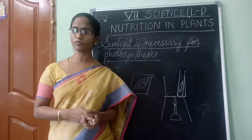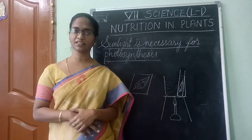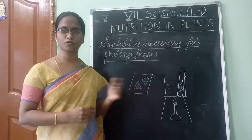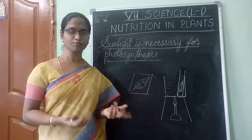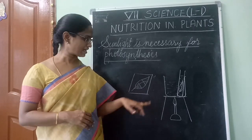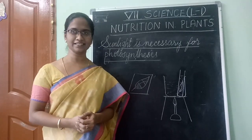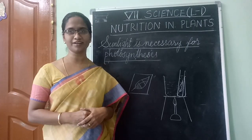When you do that, chlorophyll gets dissolved and the leaf turns white. Then take out the leaf, wash it in water, put it on a white tile, and pour a few drops of iodine on it. The exposed parts turn blue-black, while the middle part remains white since it did not receive sunlight. This experiment proves that sunlight is necessary for photosynthesis.